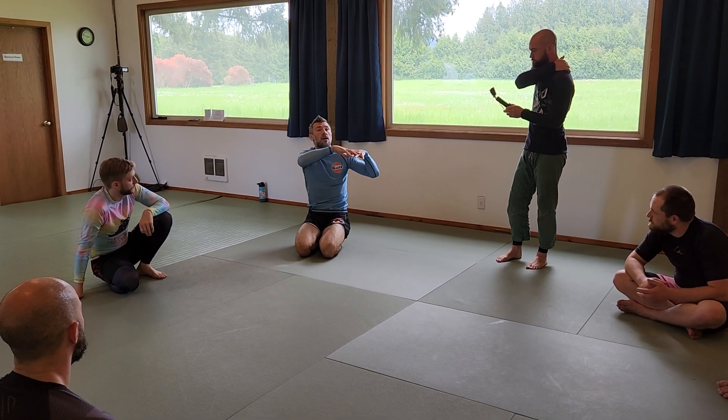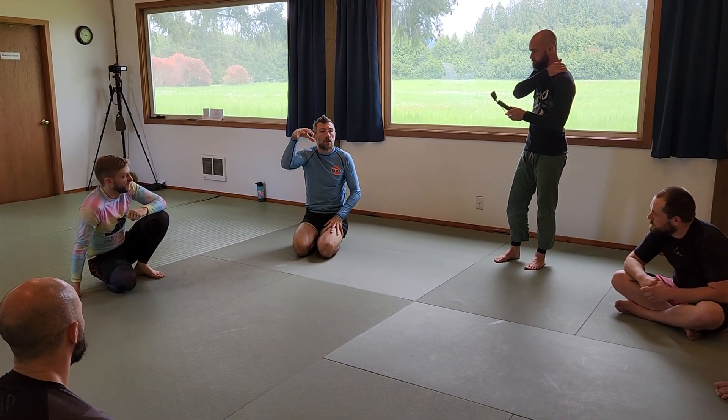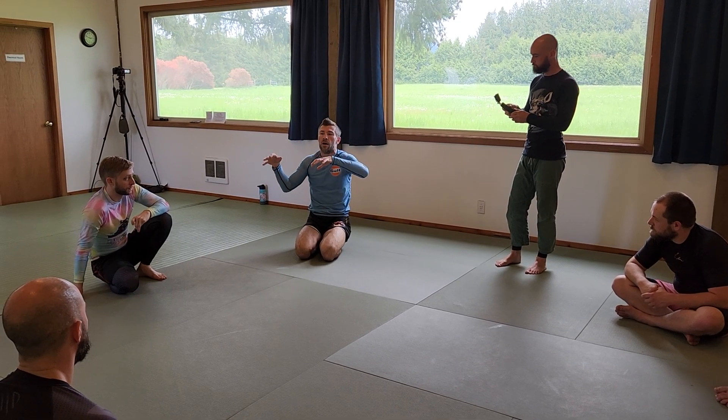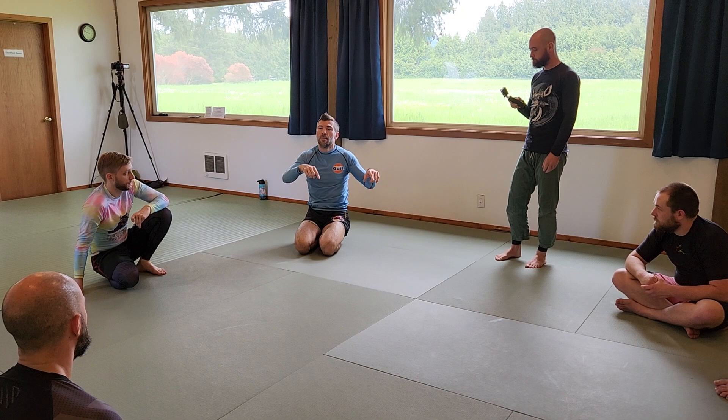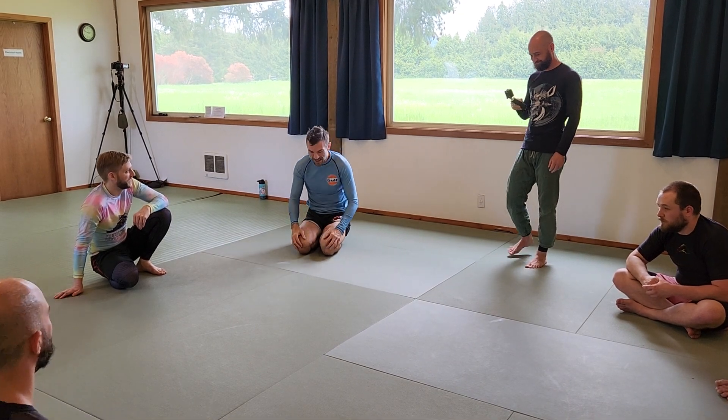So having said that, do you guys feel you want a little bit more time in this position or do you want me to add another thing? Any more time here? That is the right answer. Let's get to it.